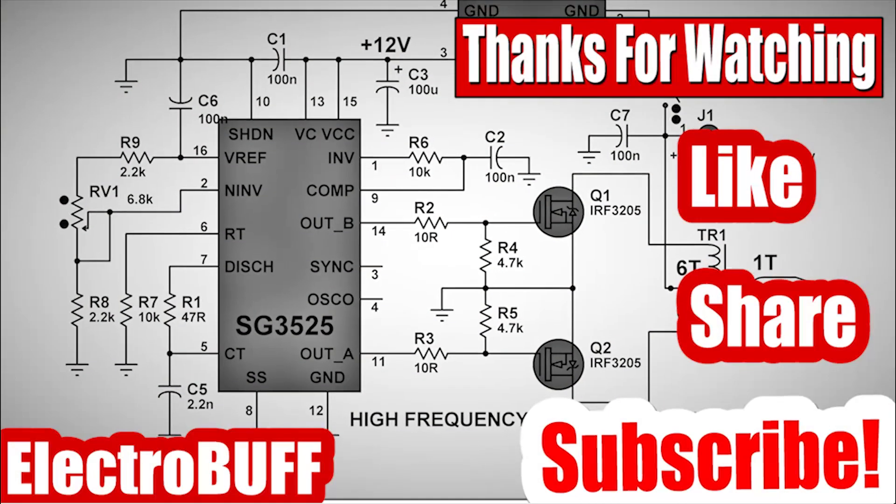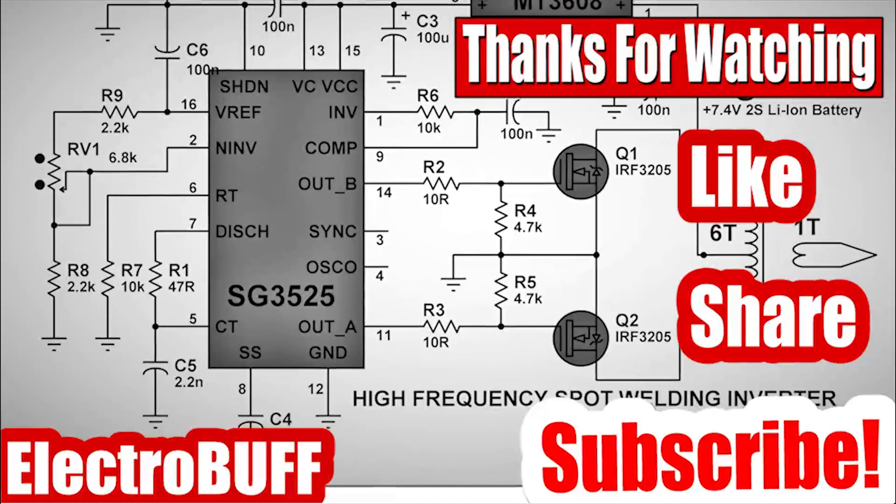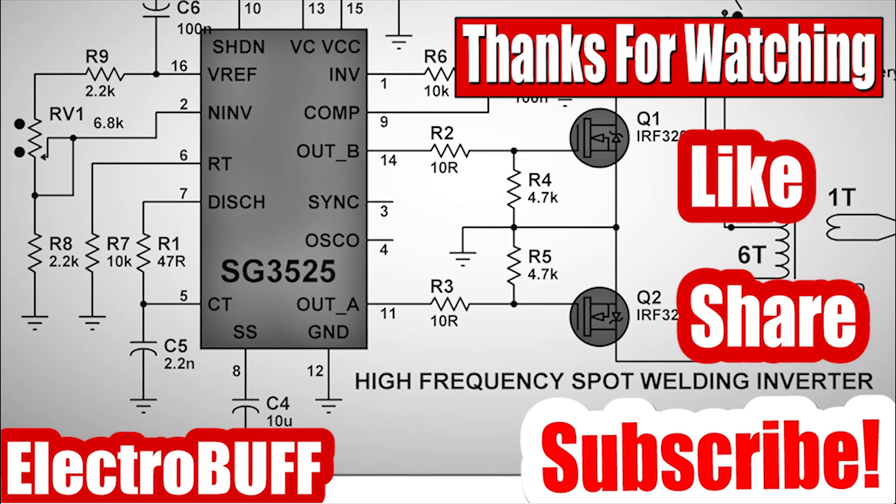Thank you for watching and I hope you have enjoyed this video. If so, make sure to give it a thumbs up. Have a nice time and I'll see you in the next video.